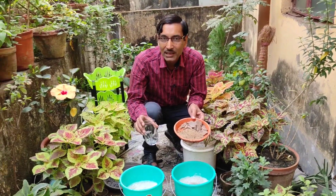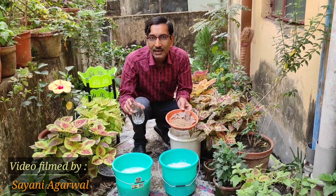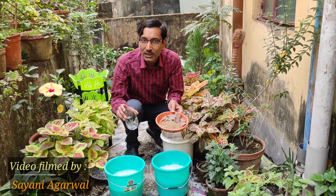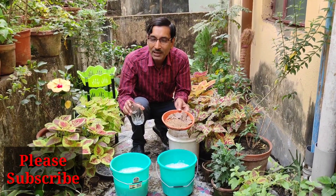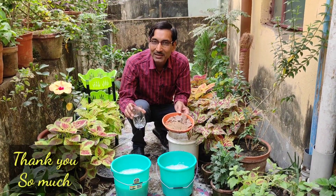This is the best fertilizer for your plants — full year plants, vegetable plants, every kind. Hope you enjoyed the video. If you liked it, please give it a thumbs up, share it with your near and dear ones, and if you are new to my channel, please subscribe. Thank you very much for being with us.